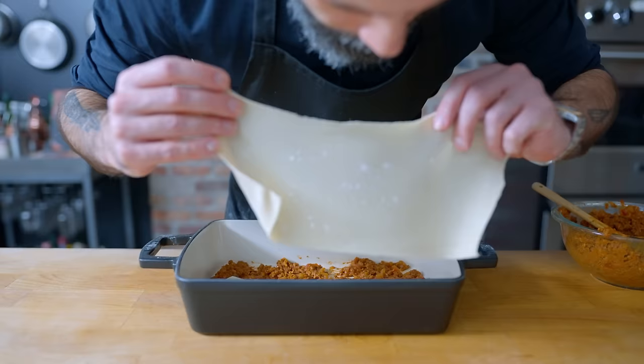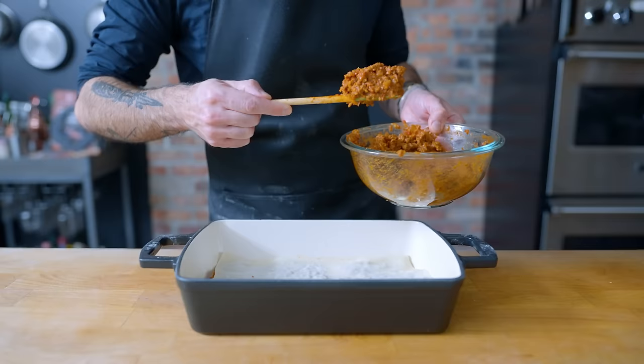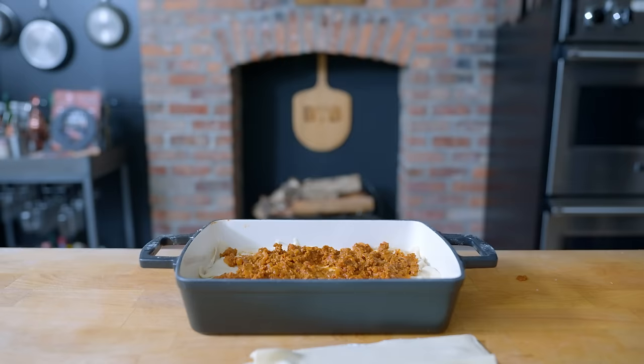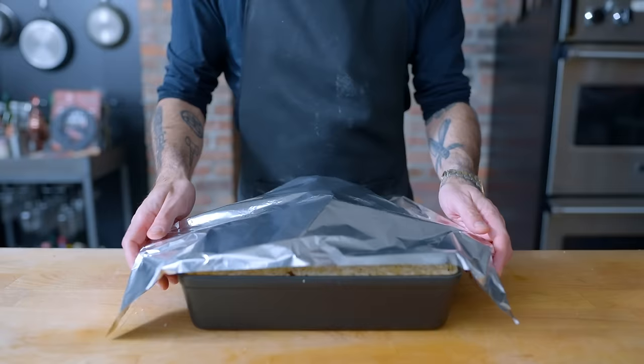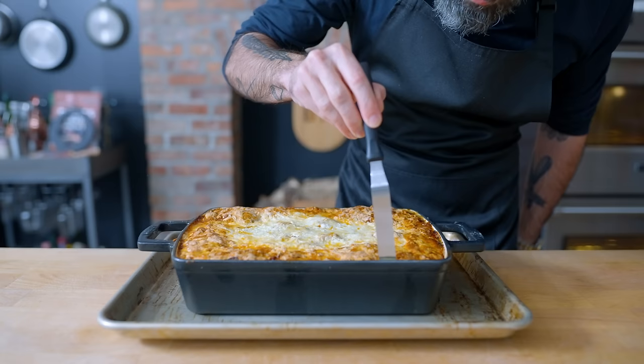Now it's time to assemble — same order as before. Chili followed by our sheets of gnocchi pasta instead of hash browns. Another layer of chili followed by our bacon fat buttermilk béchamel, then covered with shredded white cheddar cheese. Repeat until the lasagna pan is packed straight to the rafters — I do not want to see the rim of my pan this time. Loosely tent with foil, making sure the foil doesn't touch the cheese, and bake in a 375°F oven for an hour and 15 minutes, then remove the foil and bake for an additional 15 until beautiful.